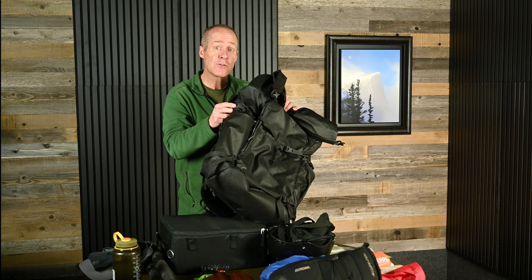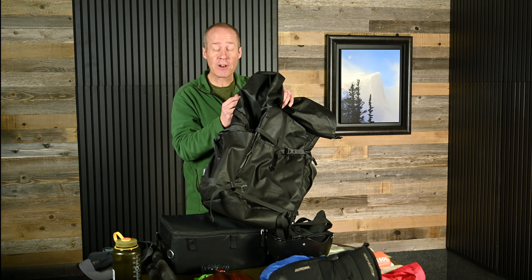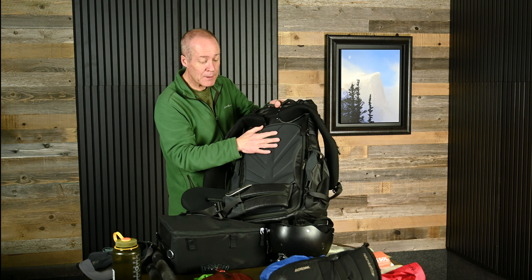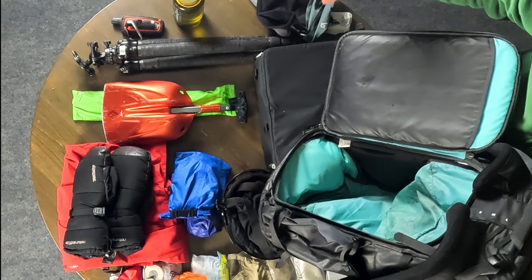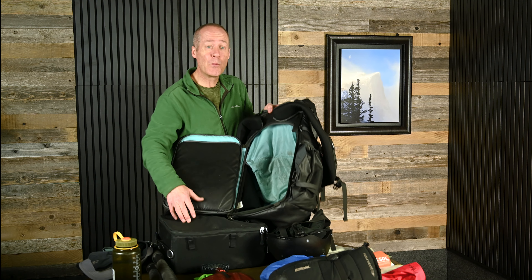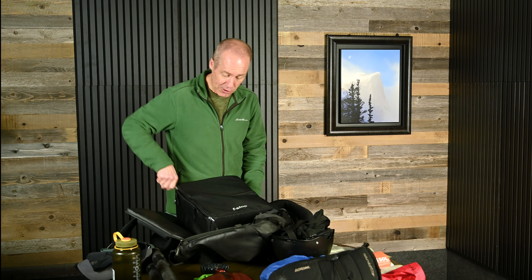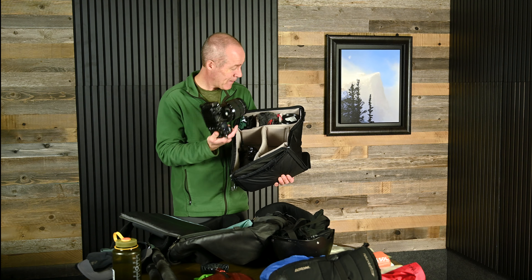I use quite a large bag. This is the Shimoda Action X 70 — it's a 70-liter bag and holds a lot of gear. You may have noticed the funny top on here — it simply unclips and unwinds, allowing me to put in more gear as I need it or crunch it down and have less gear. Another thing I really love about this bag are all the straps on the outside, so I can easily put skis, snowshoes, tripods, or other equipment on the outside. This is a very specific camera bag designed for photographers and videographers, and the entire back end zips off and gives me easy access to my camera gear. I've emptied out all of this bag and I'm going to go through it as I repack it so you can see just what I put in my bag.